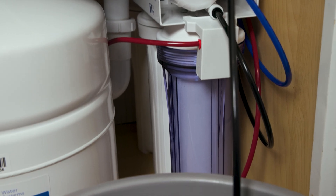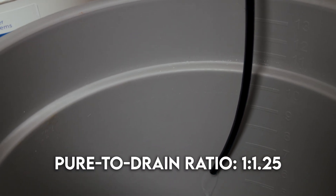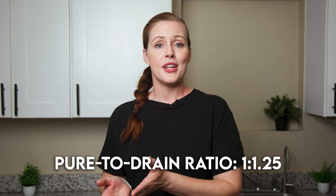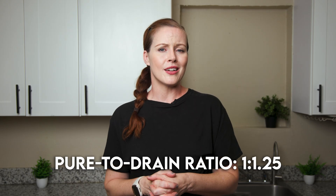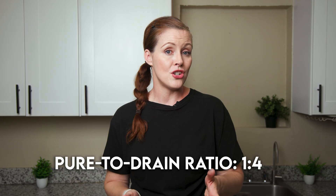These more traditional RO systems are a bit of an eyesore compared to modern units with neatly stacked enclosed filters, but that's not a huge deal since they're typically tucked away under the sink. For wastewater, we measured a pure-to-drain ratio of 1 to 1.25 with the tank shutoff. Under normal use, you're likely looking at closer to a 1-to-3 or even 1-to-4 ratio — roughly four gallons wasted per one gallon of usable RO water — which is perfectly normal for this type of system.